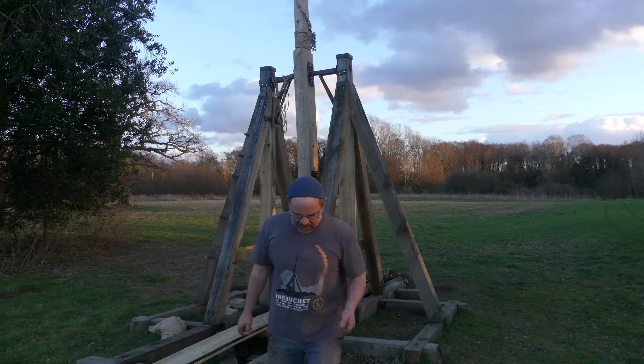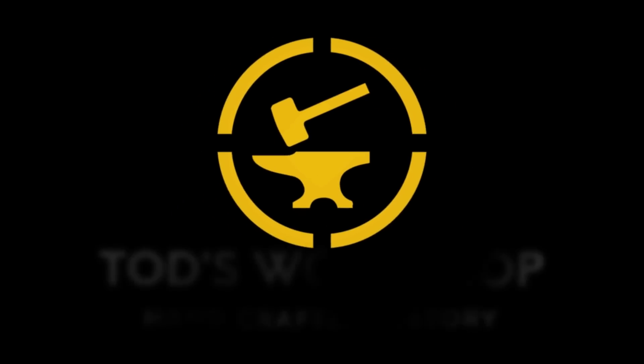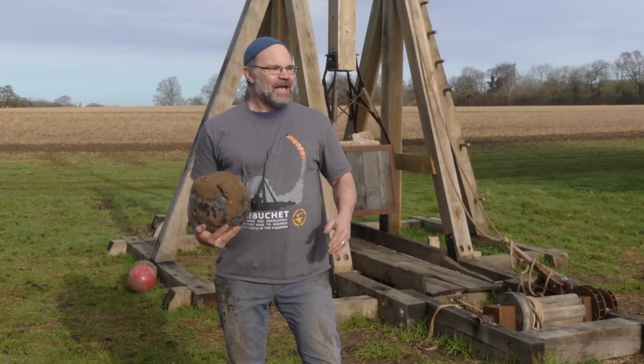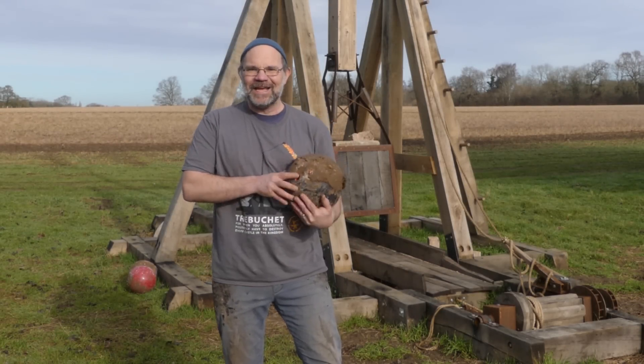Safely — nobody wants safely, things don't want to be safe. It's Todd from Todd's Workshop and Todd Cutler here, and we are back with the trebuchet and bowling balls, and this time today: tracers.